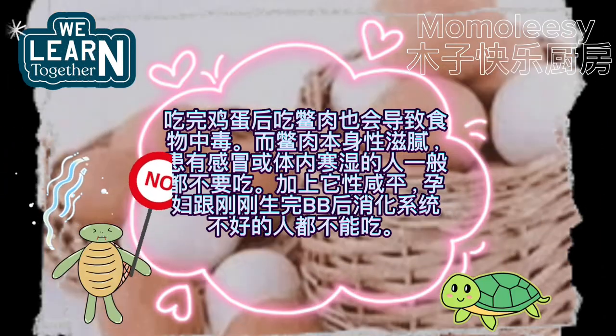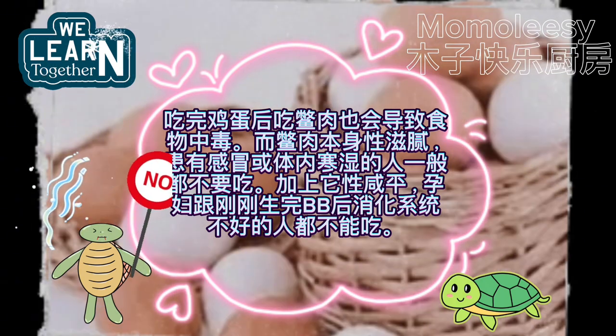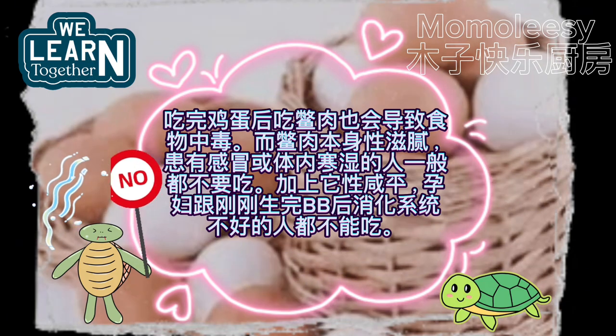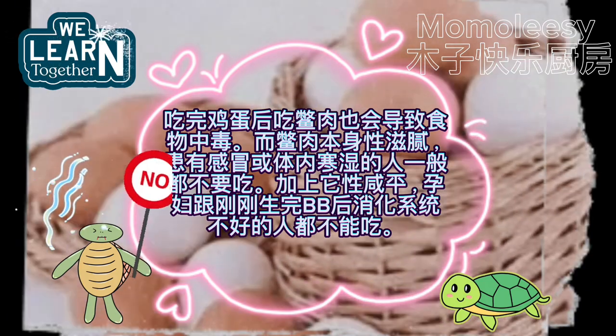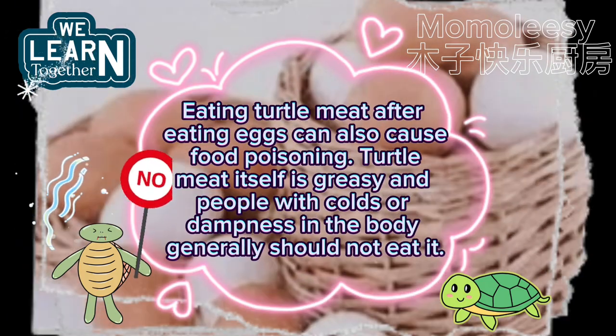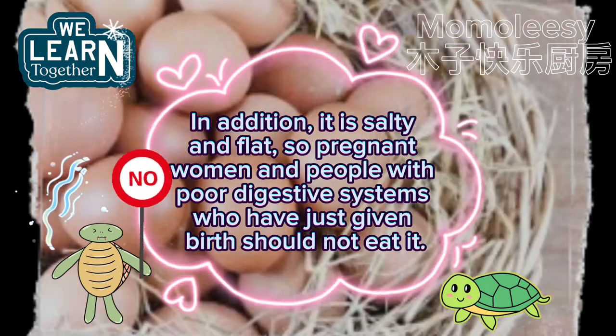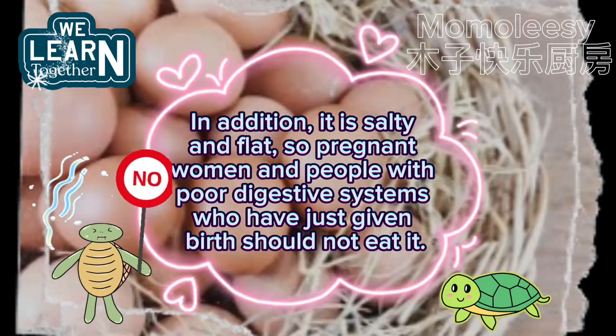Eating turtle meat after eating eggs can also cause food poisoning. Turtle meat itself is greasy, and people with colds or dampness in the body generally should not eat it. It is salty and flat, so pregnant women and people with poor digestive systems who have just given birth should not eat it.